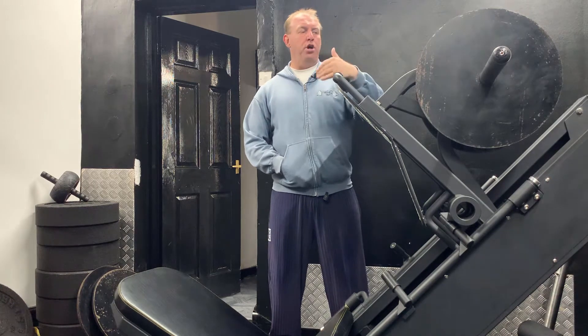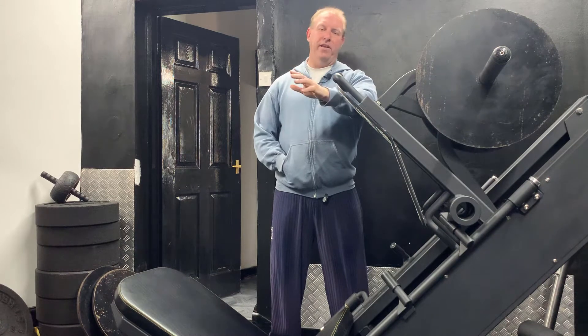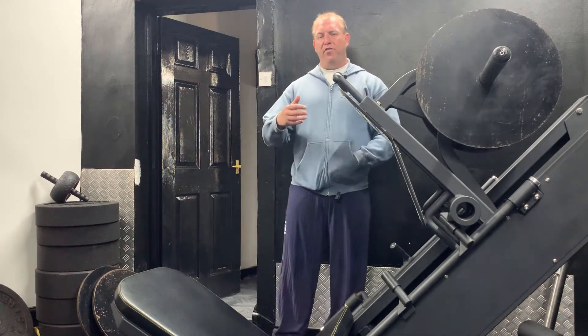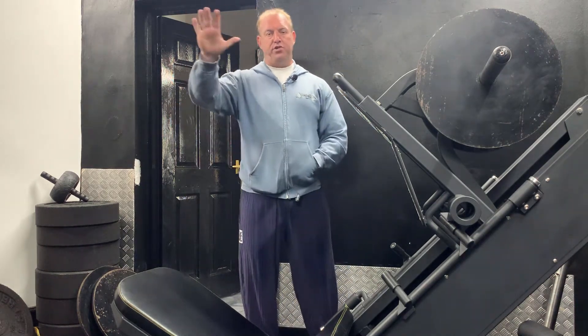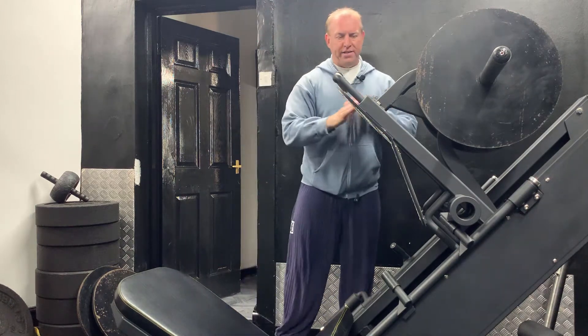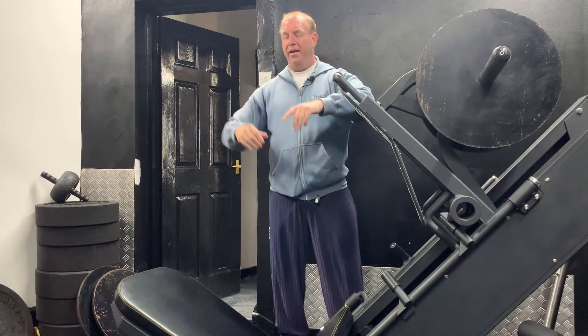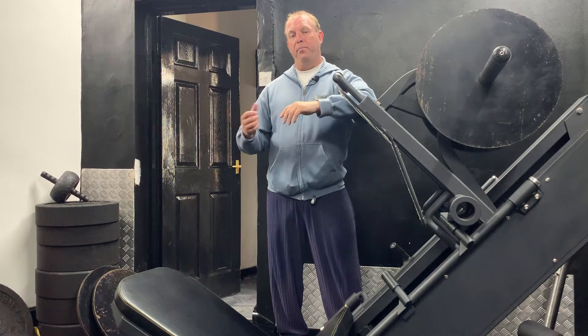I just wanted to talk about the leg press, but you can obviously do this on squats or anything like that for legs. Don't fall into the trap of what people say, where your toes should be turned in, turned out, or straight forward. Have them where it's comfortable for you, because otherwise you're turning a joint to do that, and that's never a good place to be. What you're going to do is you're going to pop it.